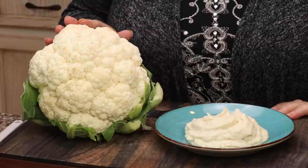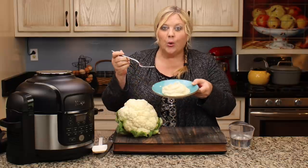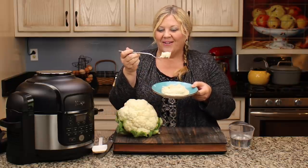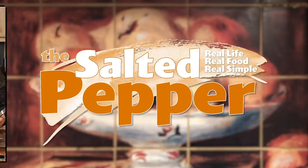If you love a nice pile of mashed potatoes on your plate but you're watching your carbs, use cauliflower instead and this technique and you will have the most delicious, creamy, thick mashed potatoes — or mashed cauliflower. Welcome to the Salted Pepper where we cook for real life using real food and we keep it real simple. Today we're going to make a very simple but delicious mashed cauliflower.